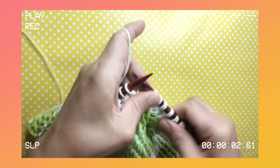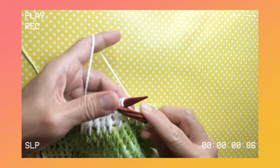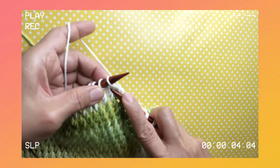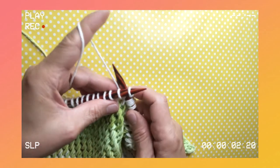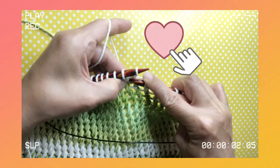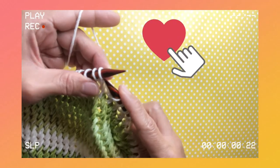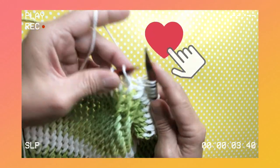Just adjust it a little bit so it won't be too tight. Work in between the first and second stitches, grab your yarn from behind, bring it to you, put your needle back to the first stitch, and slip it off.